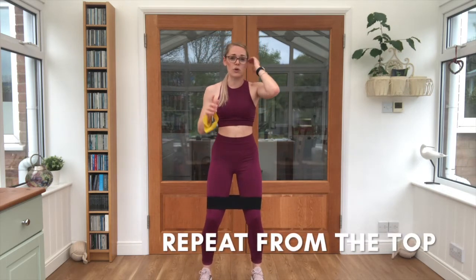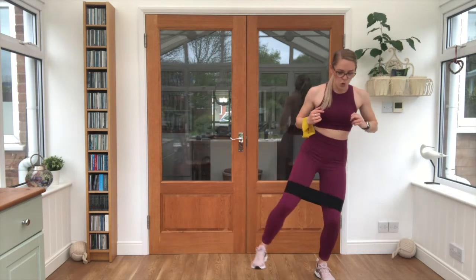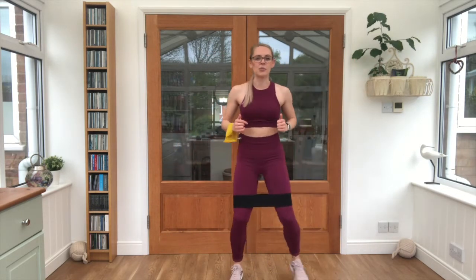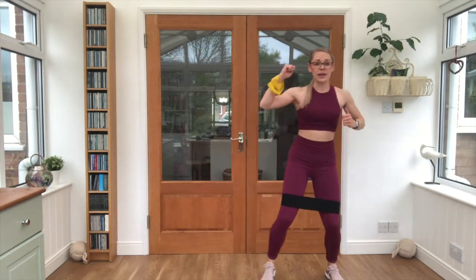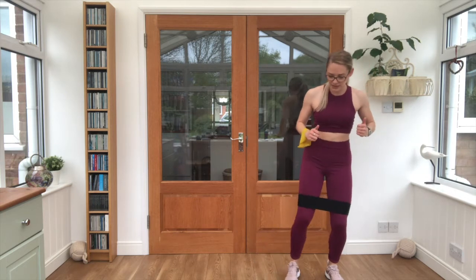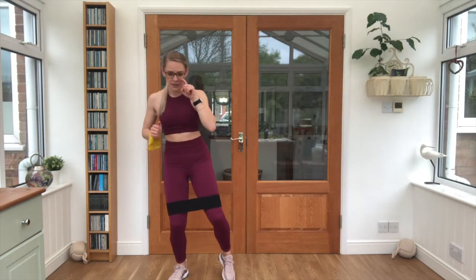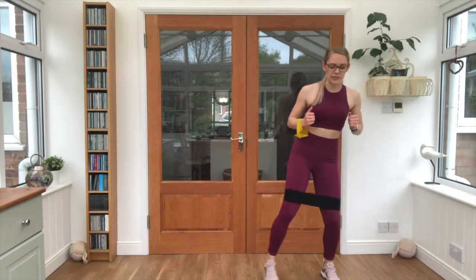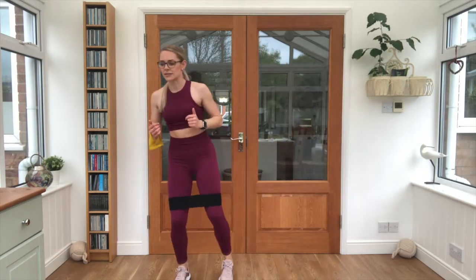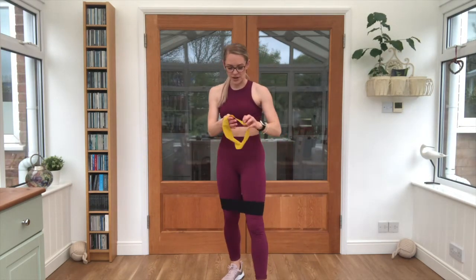Keep holding that band — we are repeating one more time through. Two side steps, two pulses, let's go. Keep breathing. Keep that other band to hand so you're ready straight away for your arm exercises. Really good corrective exercises for posture. Three, two, one, relax.